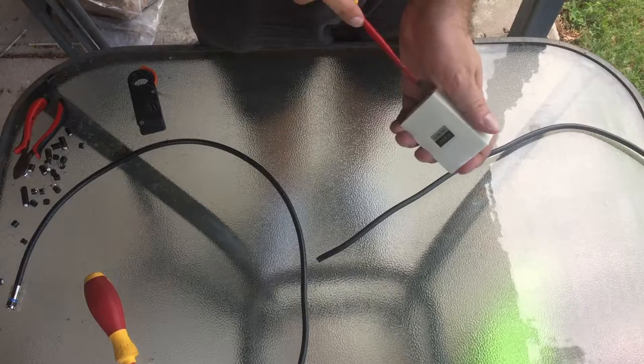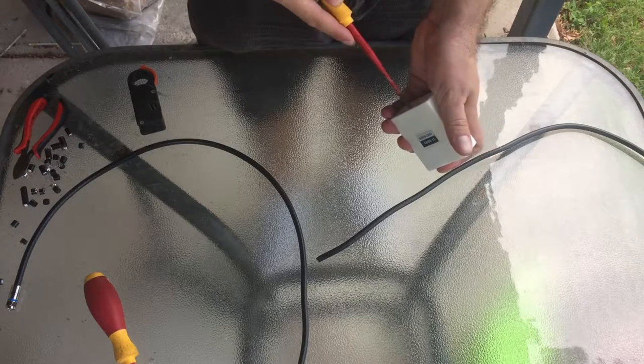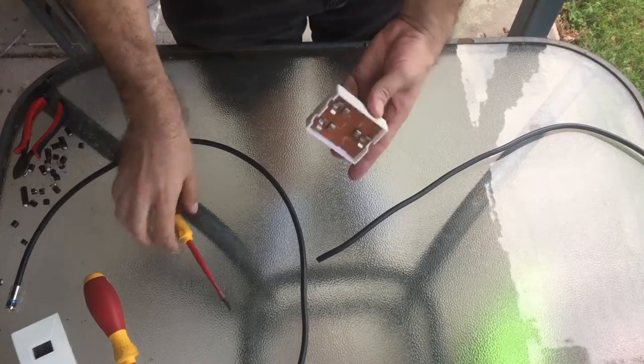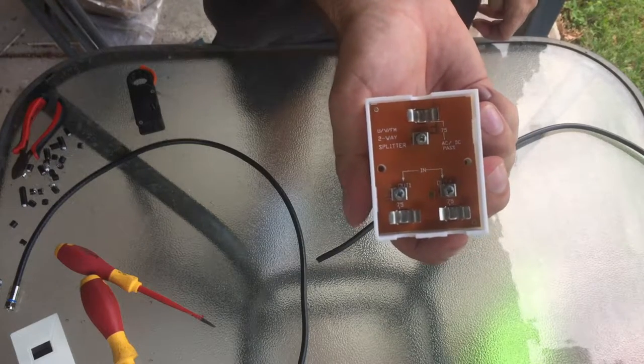You will need to use your screwdriver just to pry off the plastic lid of these. Inside we have saddles and clamps for the coaxial cable.